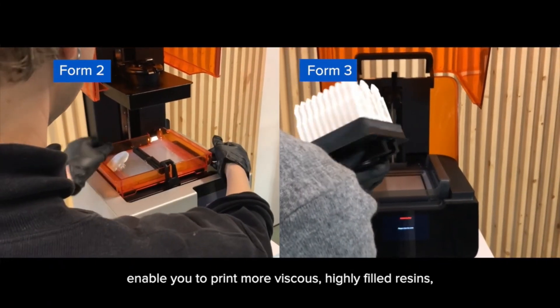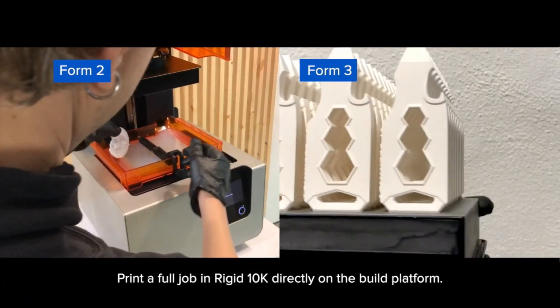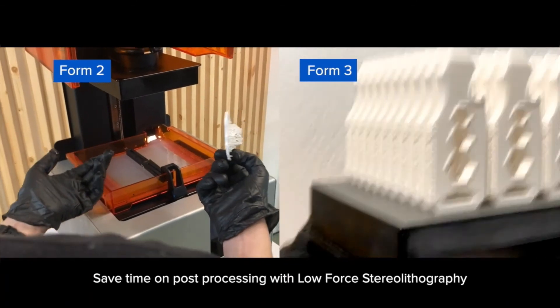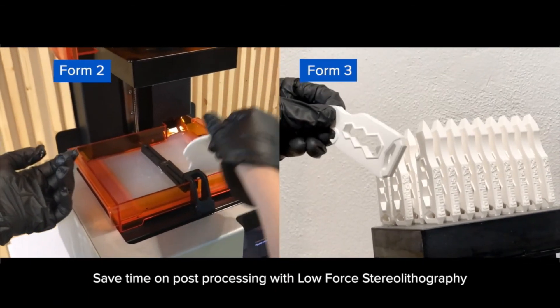Reduce time on cleaning and maintenance with Form 3. Form 3 and Low Force Stereolithography enable you to print more viscous, highly filled resins like Rigid 10K more consistently. Print a full job in Rigid 10K directly on the build platform. Save time on post-processing with Low Force Stereolithography.